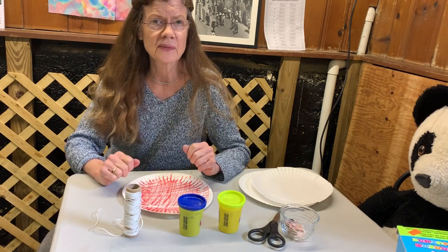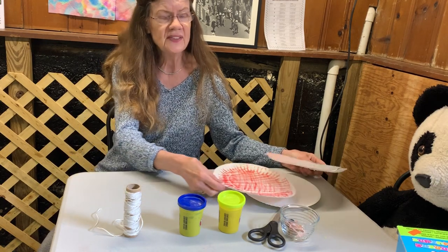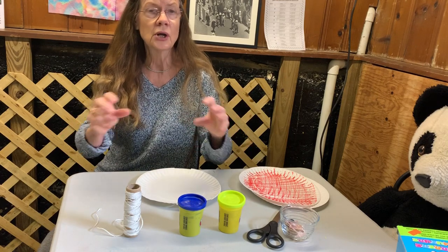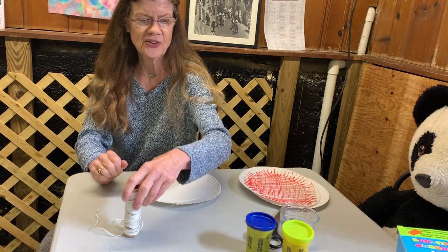So let's start out with our web first of all. A pretty simple way to do this — I can choose any piece of cardboard, oak tag, or make use of those delivery boxes.